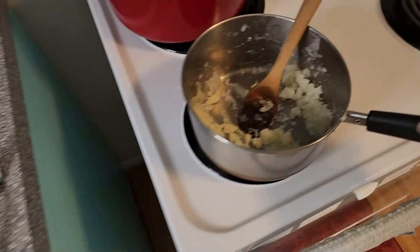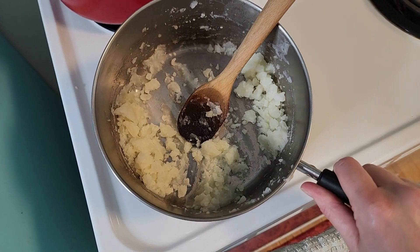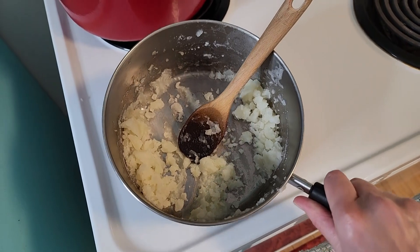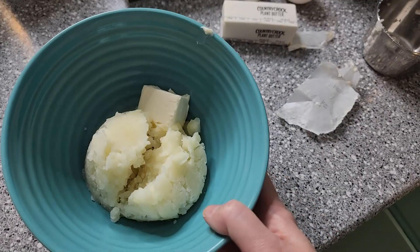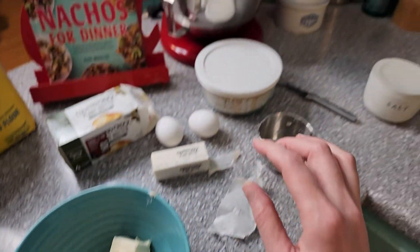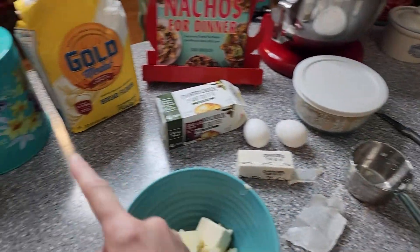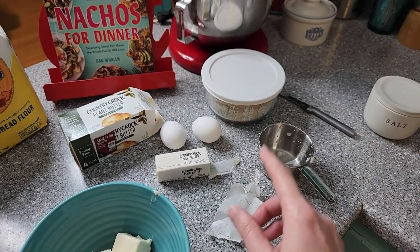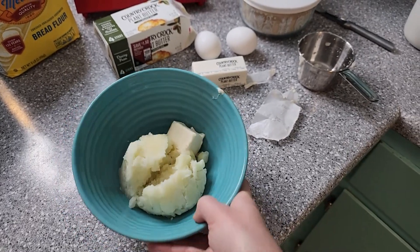Now I only had a little bit of potatoes left over. You could save that for another use, but I'm just going to butter and salt it and eat it as a snack while I'm waiting for the bread to rise. We're going to set that to the side and let it cool down. In the meantime, I'm going to pull my stand mixer out and get the flour, yeast, and things like that started, so we can hurry up and get some potato rolls.